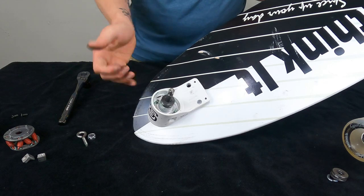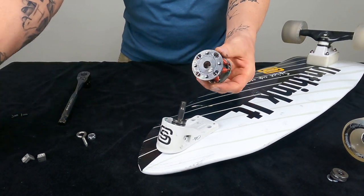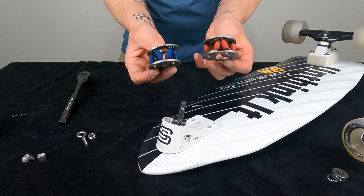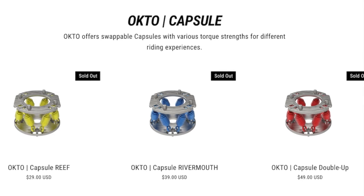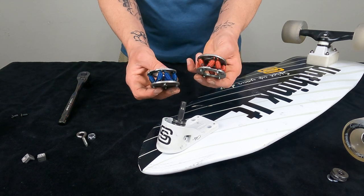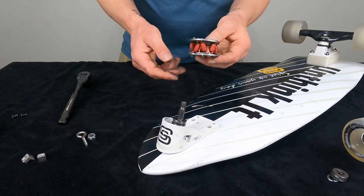So this will just slide back on here. They give you interchangeable capsules with different tensions for different weights. I have the model that has a red and a blue spring — these are both the tightest springs. They have another capsule that is yellow and that's the softest capsule, but what capsules you get just depends on the model you buy. So the Octo is adjustable but only by completely replacing these interchangeable capsules.